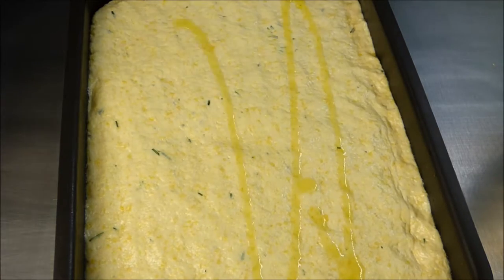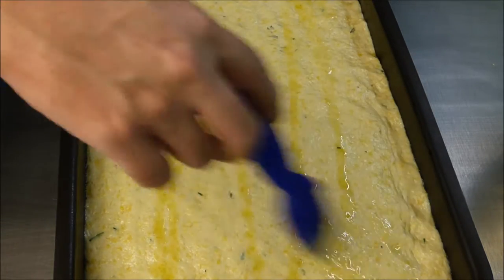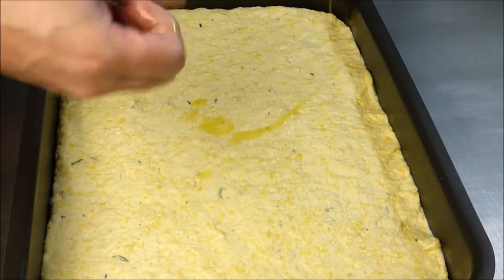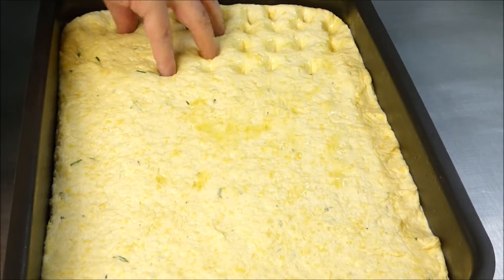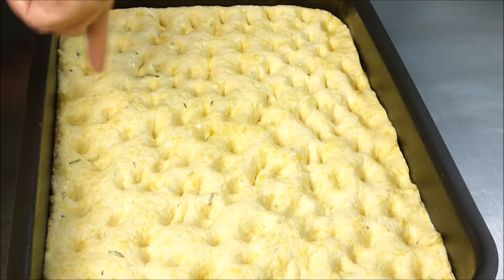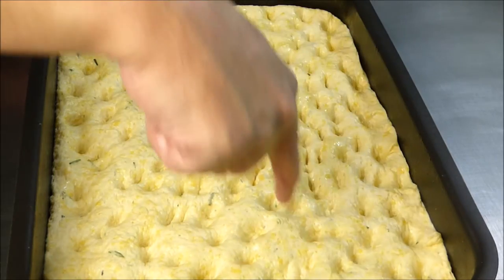Drizzle a little olive oil on top and spread it with a brush. After this, the dough should rest about 10 to 15 minutes. This is now actually my favorite part — making the holes and dents. Push your fingers all the way through until the bottom. Afterwards, look for parts you missed and make holes with a single finger. Now the dough has to rise again for about 30 to 45 minutes.